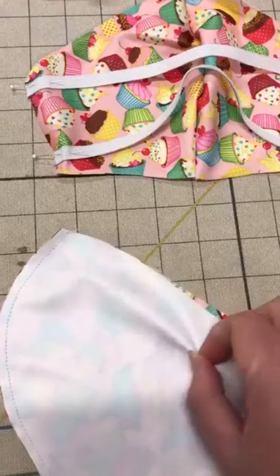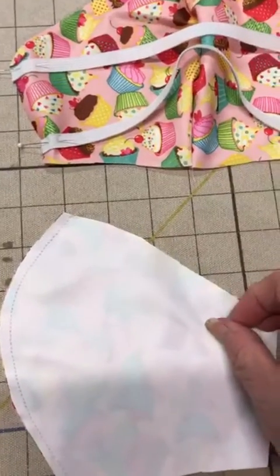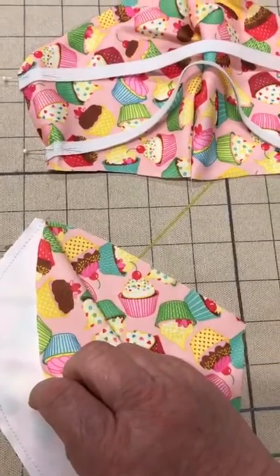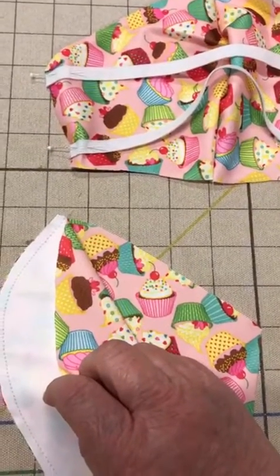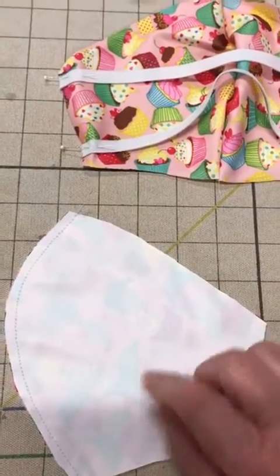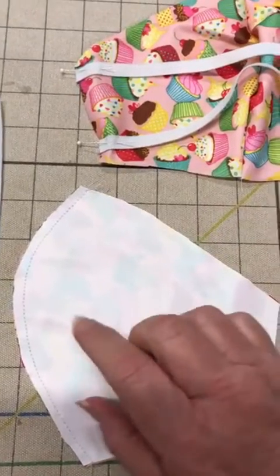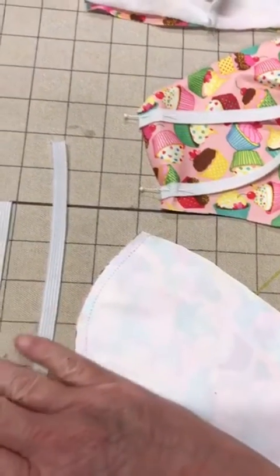This is the face fabric with a quarter-inch seam allowance. I use a PUL, which is a washable diaper fabric. You can use any cotton or poly cotton that is tightly woven but breathable — breathable being the key word there.